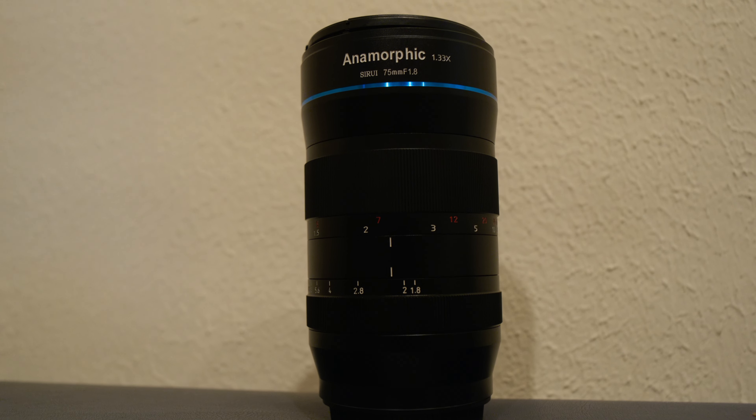I also have two anamorphic lenses — the Sirui 35mm f1.8 and a 75mm f1.8. The next project I shoot is going to be all anamorphic on those two lenses. 35 and 75, which is kind of equivalent to what I'm shooting with now, because anamorphic is giving me a much wider field of view. So this 28 and 50 that I'm used to — that's the way I'm seeing the world — is working for me.